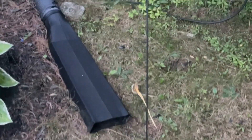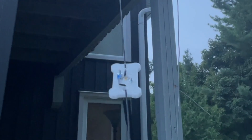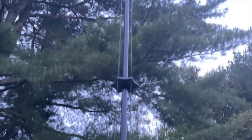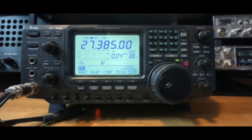Here is the dipole that I made — at the moment it's just going up about 16 feet at a slight angle. And this is the ground-mounted fan dipole we were talking about earlier, with all the different elements going up there. Now it's time to attempt to get this IC746 transmitting on the 11 meter band.